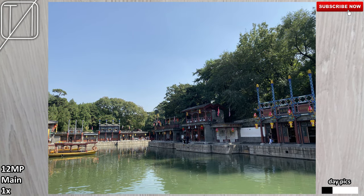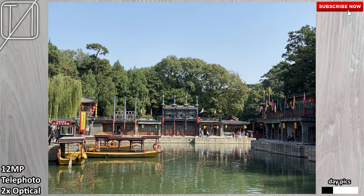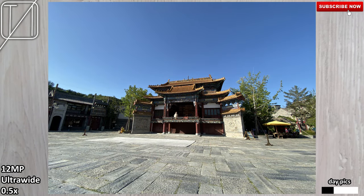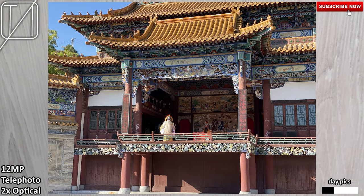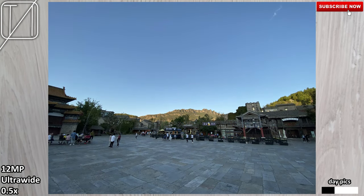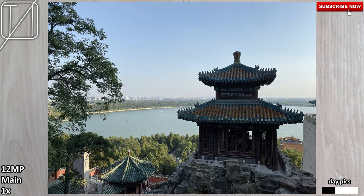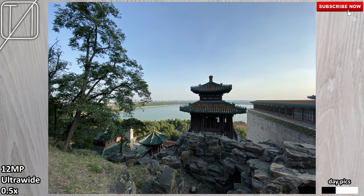The only sensor that we truly lose a lot of detail on is that ultrawide sensor. Although that is the case with most cell phones, it seems to lose a lot more detail with the new iPhone 11 Pro and 11 Pro Max compared to other Android phones that have been in the game with ultrawide for quite a while. The telephoto lens actually picks up a lot of detail, and sometimes it even picks up a brighter shot compared to the main and ultrawide cameras.